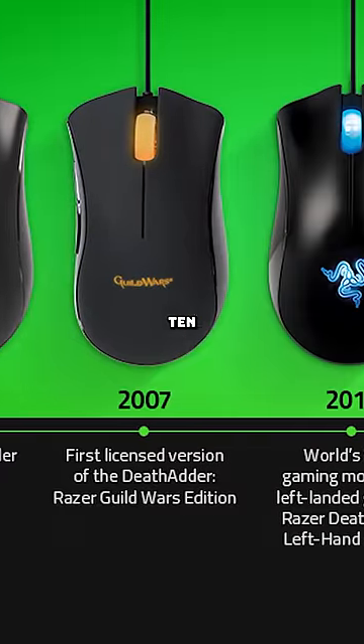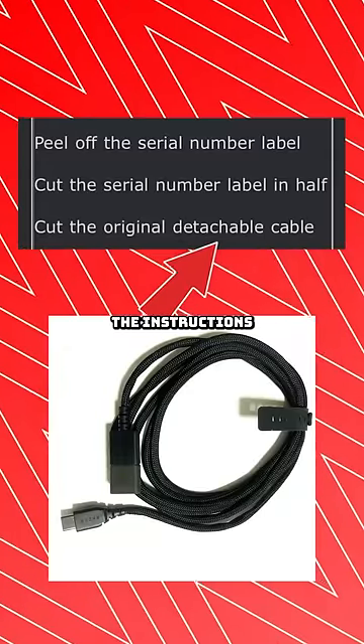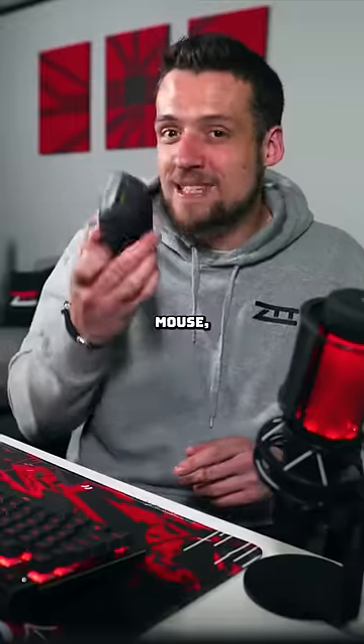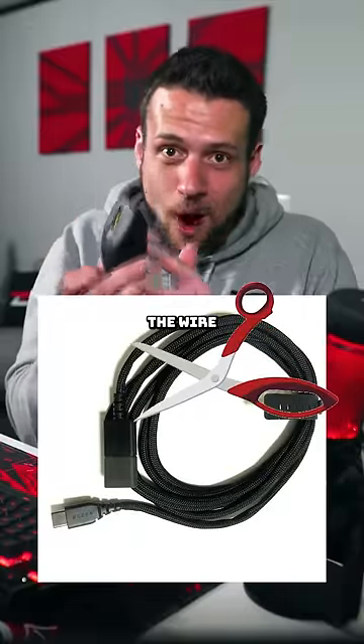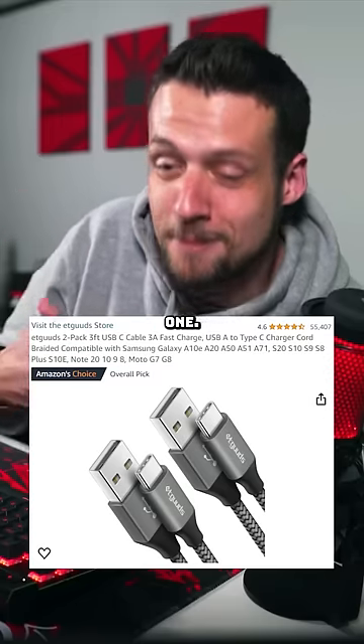Now that kind of made sense 10 years ago, but most gaming mice are wireless these days. Note that the instructions are saying 'detachable cable,' so if you have a wireless mouse, they still want you to cut the wire for it, knowing that you could easily just swap out the USB-C cable for a different one. Interesting.